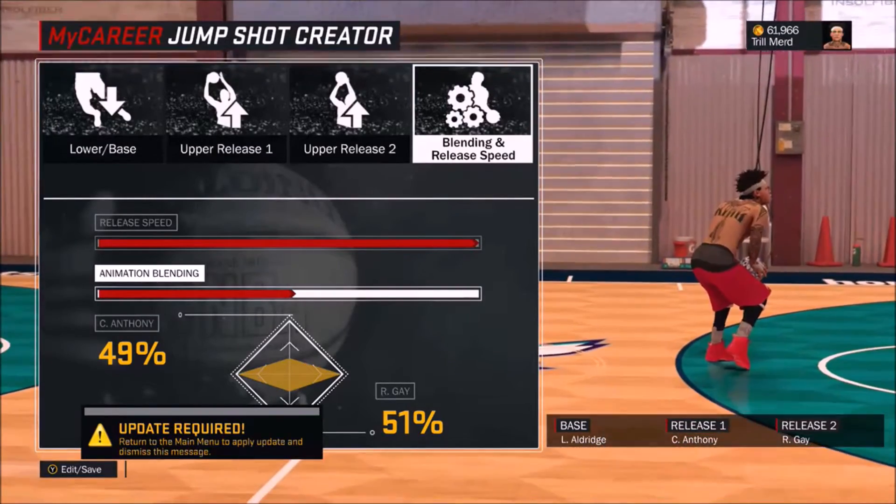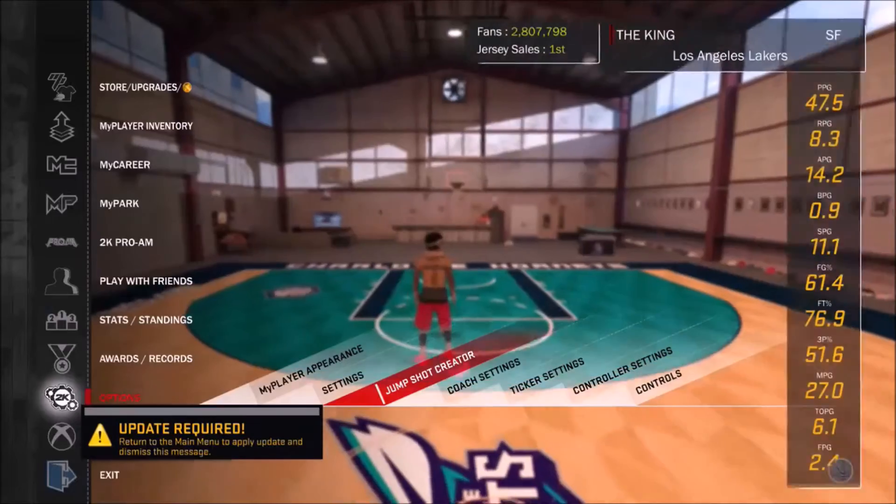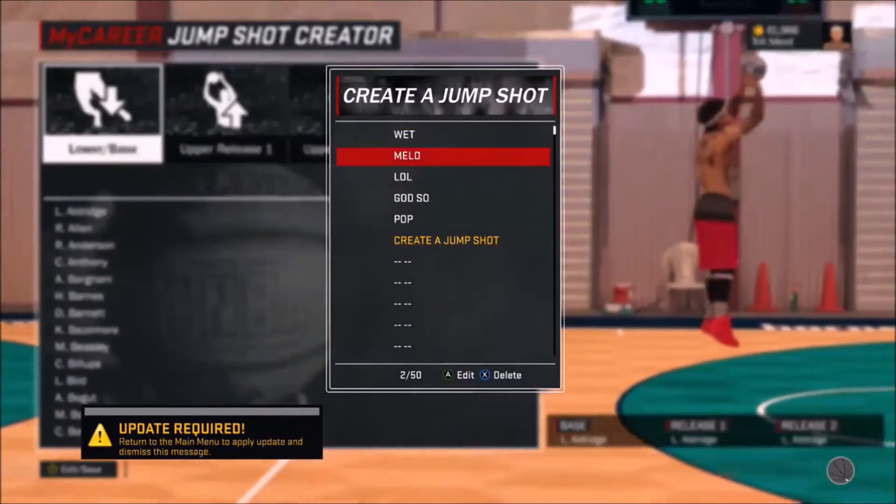Don't use any standard ridiculous jump shots from the store — don't buy any of them. Get your custom jump shot and set it up. That's the blend and everything right there.